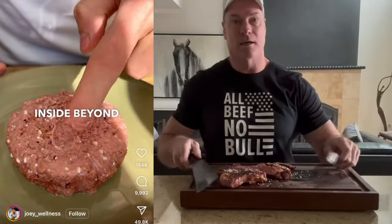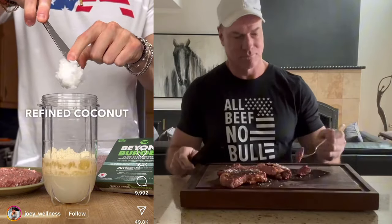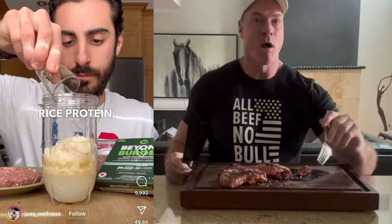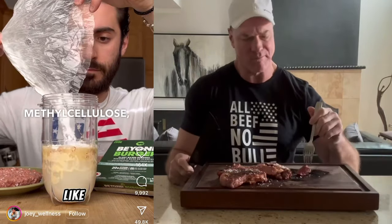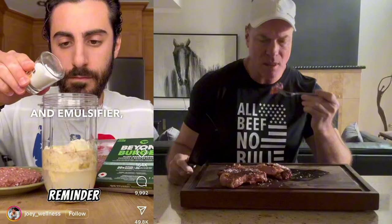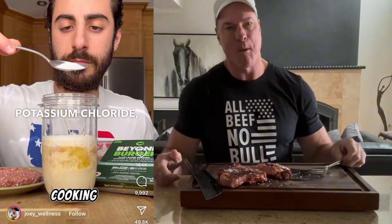Let's see what's inside Beyond Meat. It starts with water, pea protein, canola oil, refined coconut oil, rice protein, dried yeast, cocoa butter, methyl cellulose — which is a thickener and emulsifier — potato starch, apple extract, and potassium chloride.